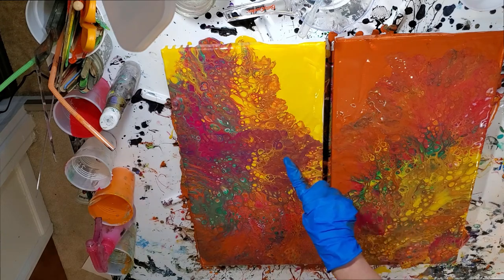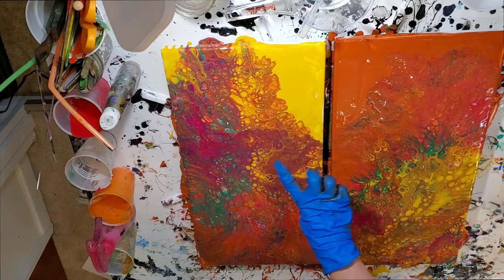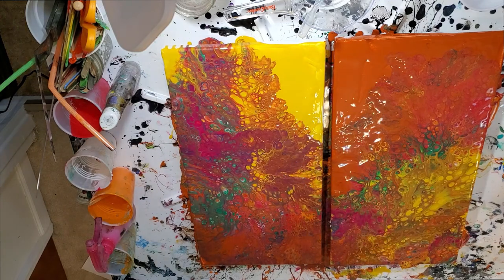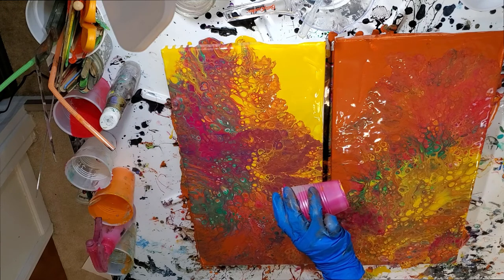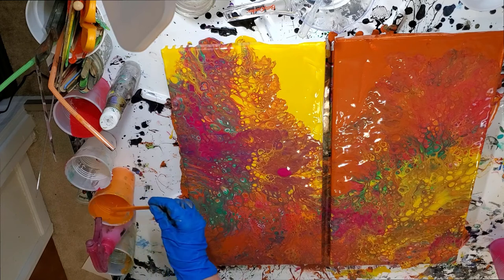I'm not really digging this bit right here — it kind of turned into a muddy lavender. So I might just put a tiny touch of magenta and orange here.